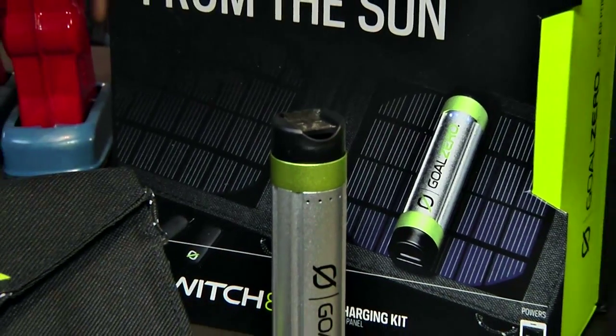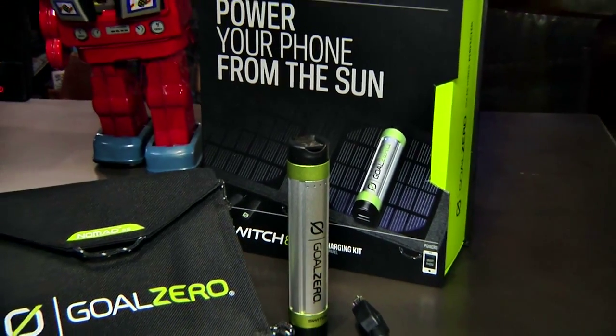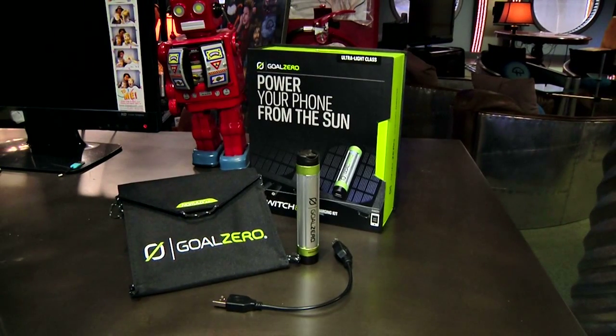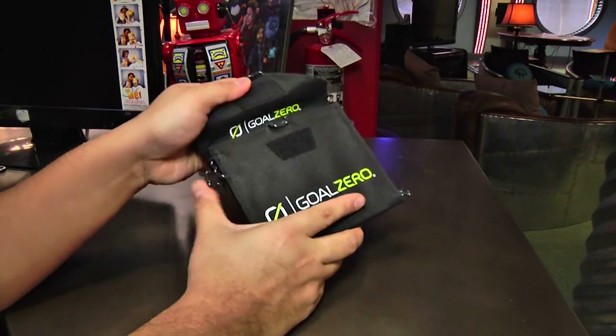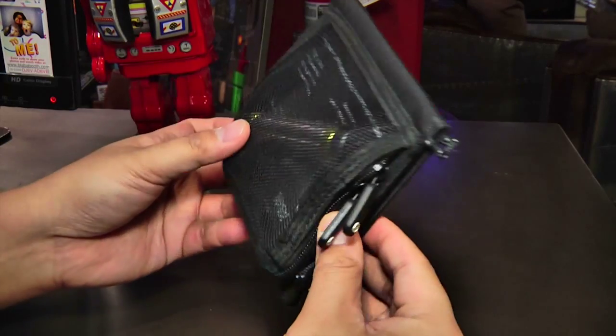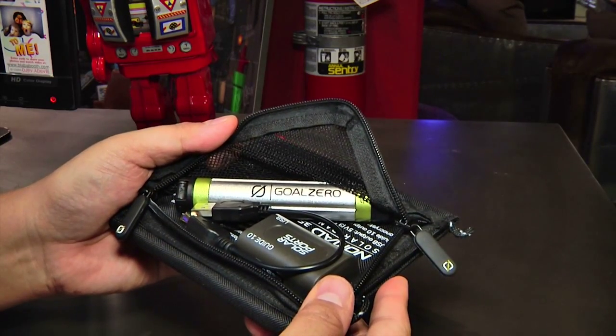Combining a rechargeable battery with a pocket-sized solar panel, the Goal Zero Switch 8 Recharger Kit is a mobile power pack designed for the average geek who wants a rugged charging system that can last brief stints off the grid. Acting as its own carrying case, the Switch 8 combines a pair of monocrystalline solar panels with a charging stick in a package that measures 5 inches by 5 inches by 1 inch thick and less than a pound heavy.